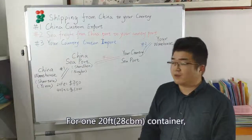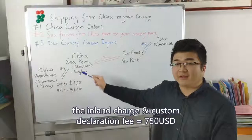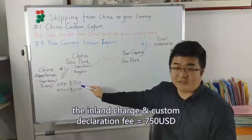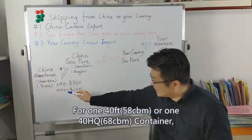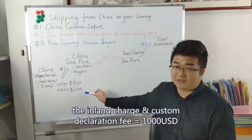For one 20-foot container, the inland charge and customs declaration fee is around 750 USD. For a 40-foot container, the fee is around 1000 USD.